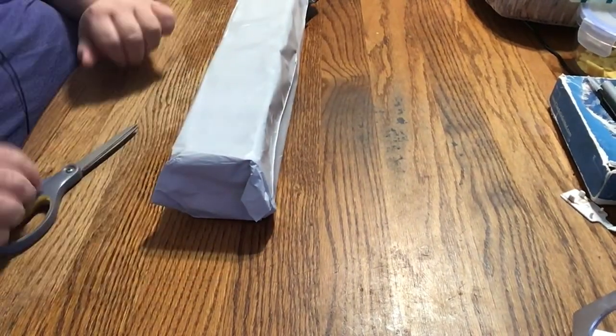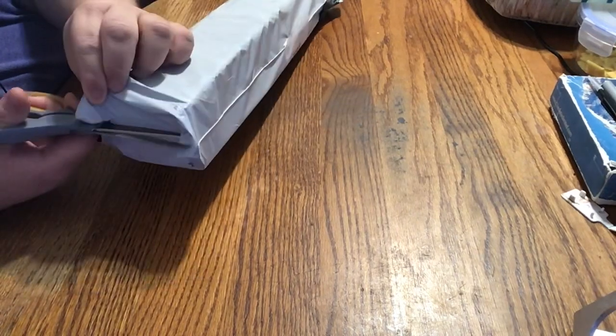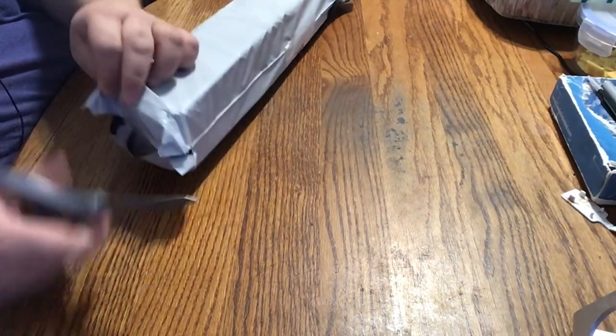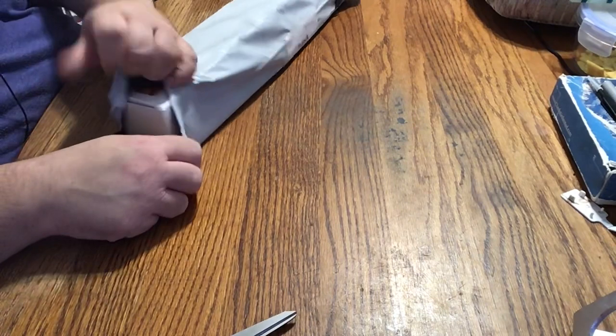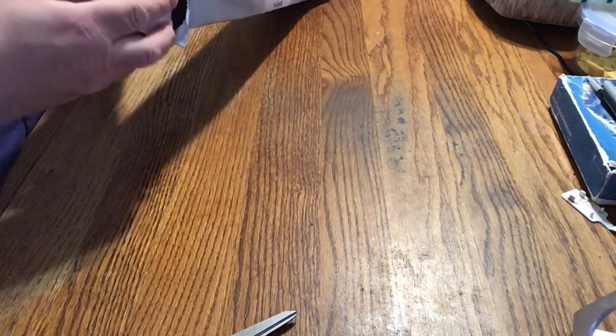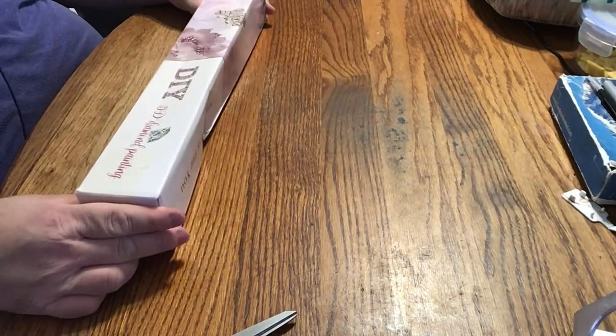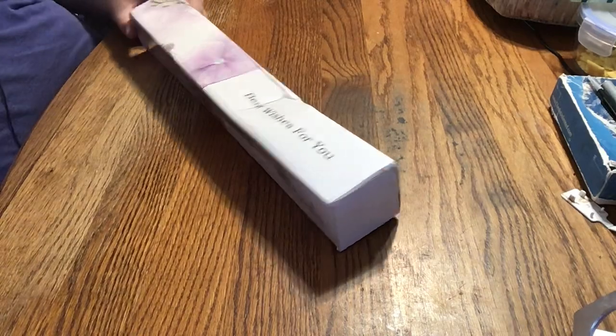Okay, I'm here so let's open the package. It came like this in a box, in this plastic. And here we have the box.